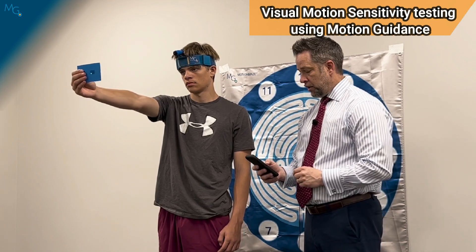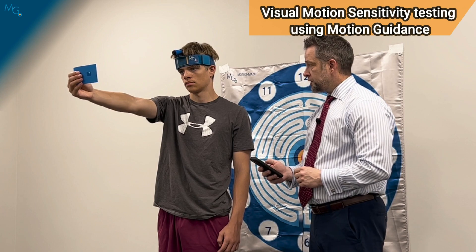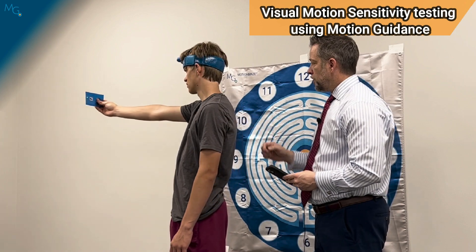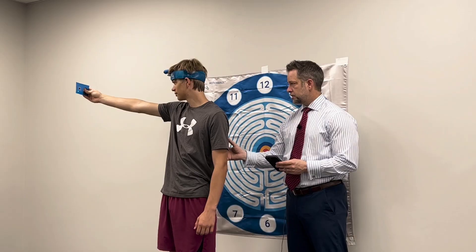The patient performs 10 full repetitions while keeping the laser on the card. So that's the speed. Go ahead and turn all the way to the right, and this is your starting point. Whenever you're comfortable, come all the way to the left.